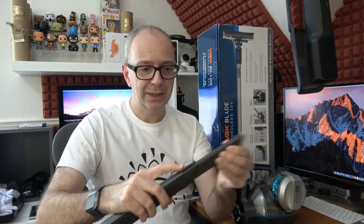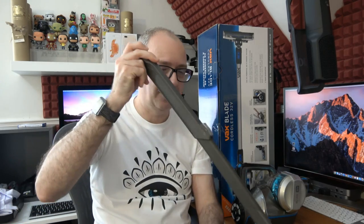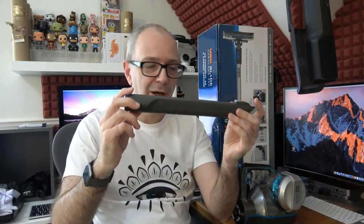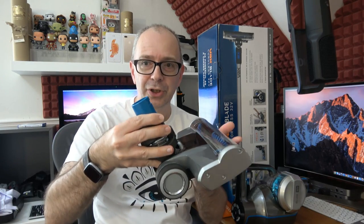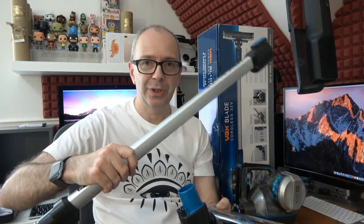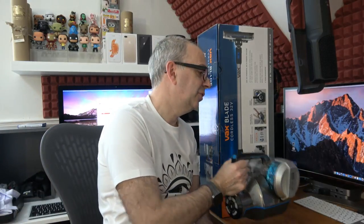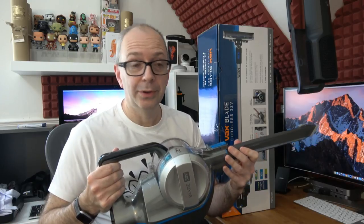We also get this flexi head and if you push this it actually comes out and extends. This is great for getting into those corners or crevices, very good for cleaning your car as well. And then you get the main brush — this is like the carpet brush — which attaches to the long attachment here. This is a rigid material and this is what turns it from a very small portable vacuum cleaner that you can use for doing your car into a full-on vacuum cleaner.